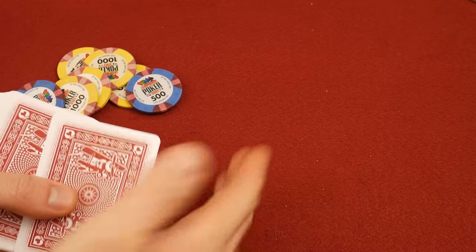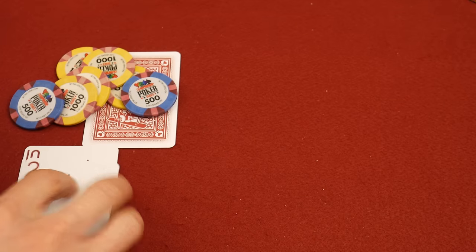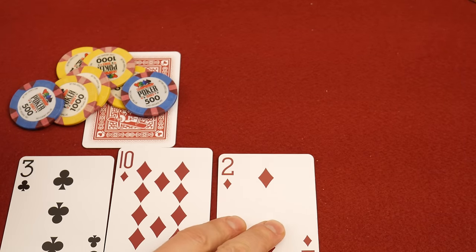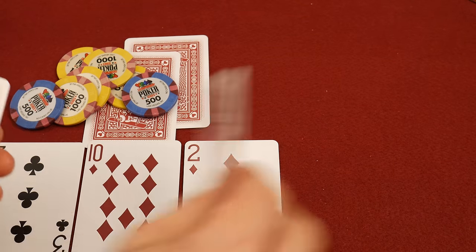Leave a comment. Should I deal myself a hand? Not today. All right, here's the flop everybody. Not looking too threatening for your pocket kings, if anybody has those.